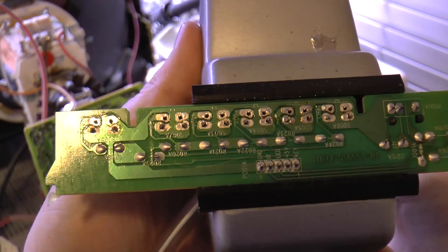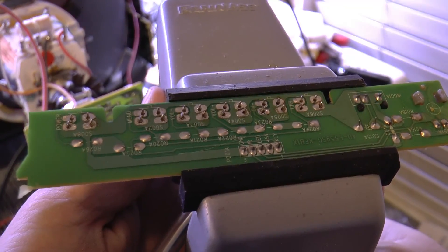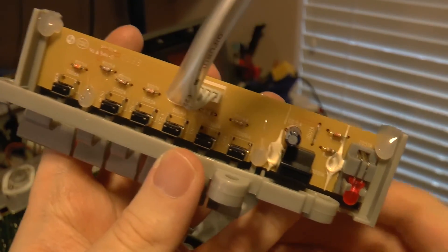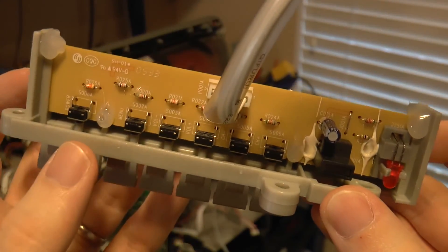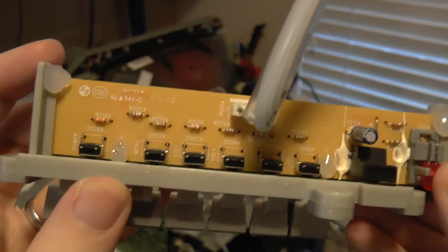These things are pretty helpful. Now to solder all the pins. With the soldering complete and the PCB snapped back into place, I went ahead and used hot glue to hold it to the plastic button shell just as it was before.